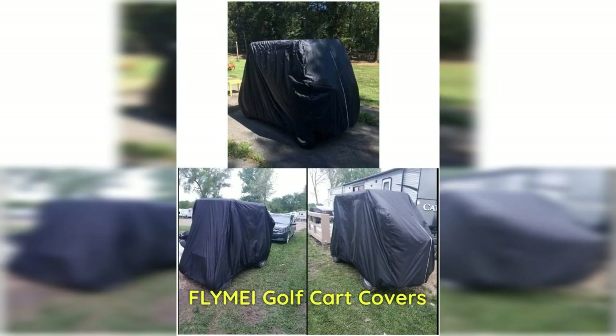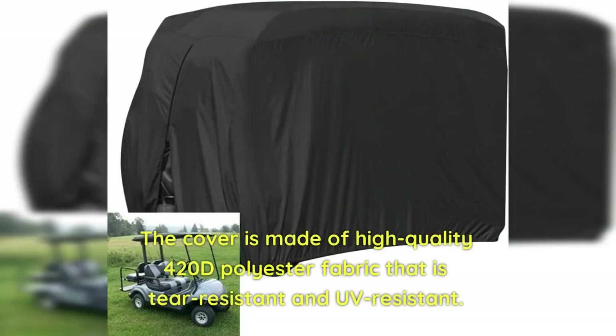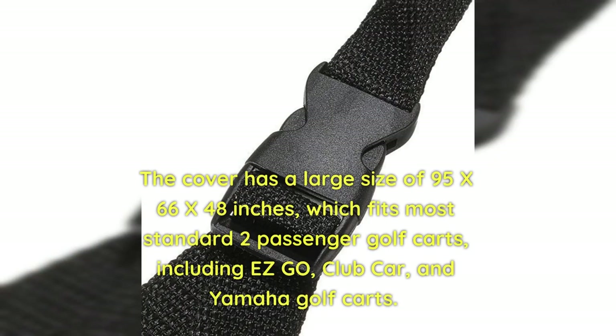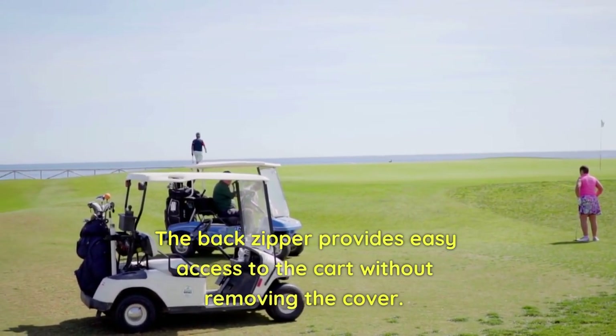Fly My Golf Cart Covers: If you're looking for a budget-friendly golf cart cover, Fly My Golf Cart Covers is a great option. Pros: The cover is made of high-quality 420D polyester fabric that is tear-resistant and UV-resistant, protecting your golf cart from sun damage. It has a large size of 95x66x48 inches, fitting most standard two-passenger golf carts including EZ-GO, Club Car, and Yamaha. The back zipper provides easy access to the cart without removing the cover.